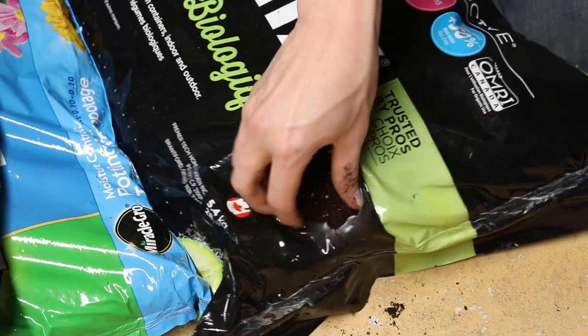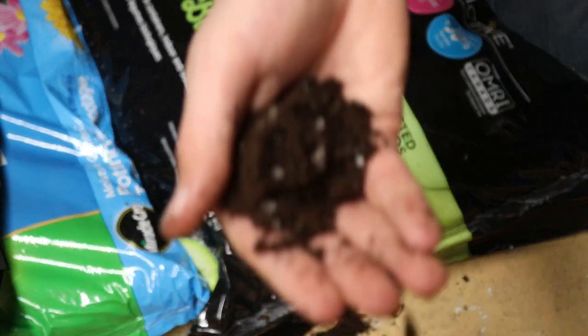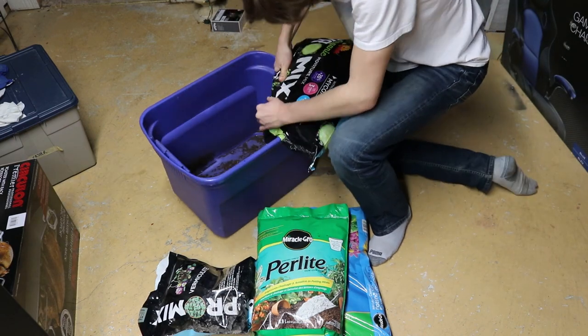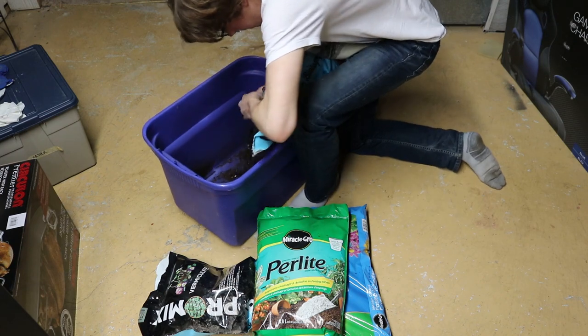I recommend a bag that contains peat moss and perlite. This is key to good drainage, which will prevent your seedlings from rotting. I strongly recommend a bag that advertises moisture control. This will help regulate moisture and prevent over and under watering, a common mistake when growing seedlings.